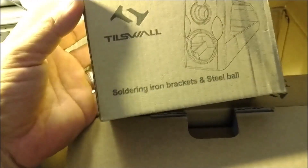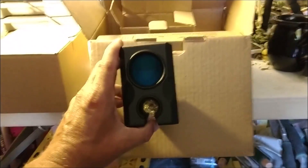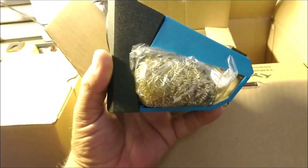Now we have this next box. It says right on it that it is the soldering iron brackets and steel ball. We'll open it up and take out the contents — that is your little docking station for the soldering iron. It does come with some Brillo.